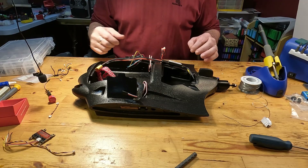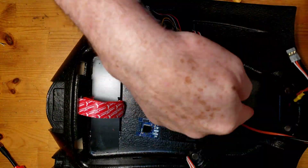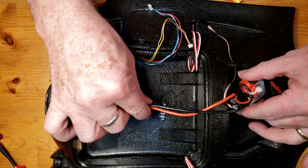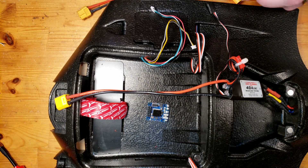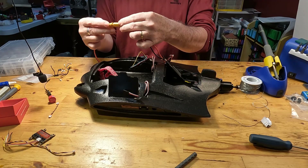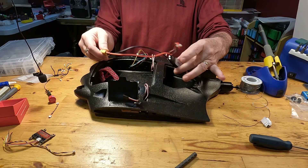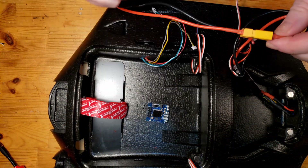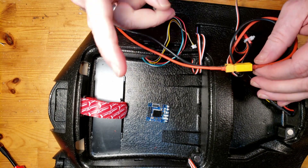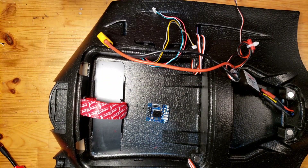In order to fix the problem of the ESC needing to connect through the bulkhead to the flight controller — which would make it permanent and unable to pull out — I've made a pigtail that will go between the two. That way, if something goes wrong with the ESC or flight controller and it needs to be changed, rather than soldering in here I can just physically unplug it and remove whichever part needs to be replaced.